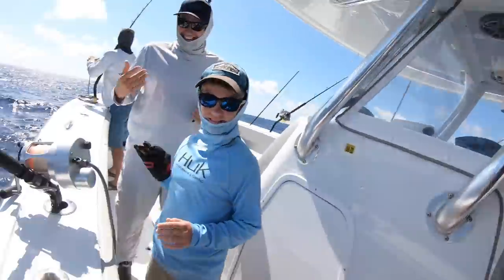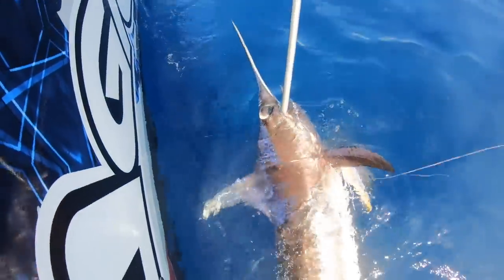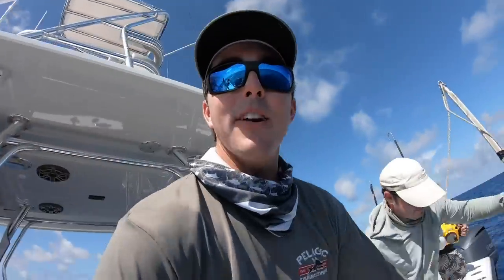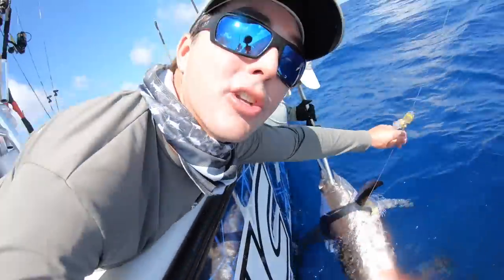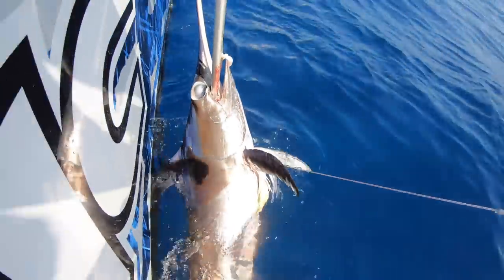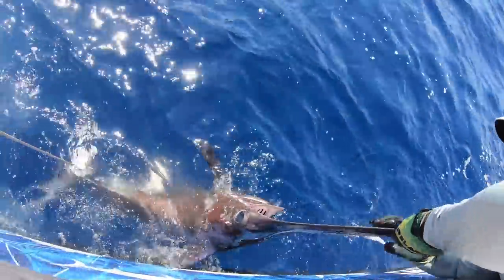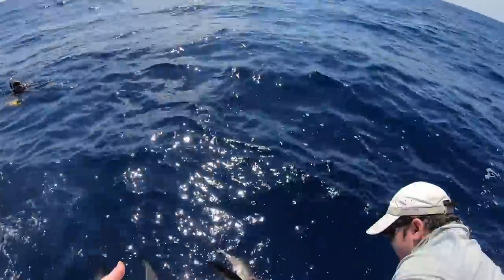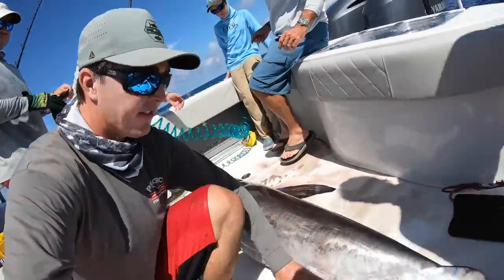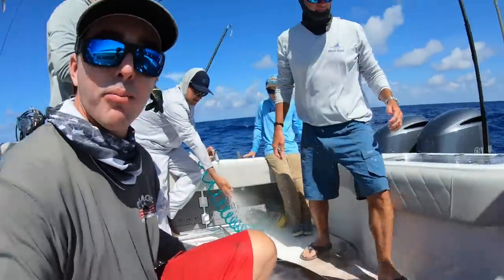He just got a nice swordfish right there. Nice job, that was fun! Look at that swordfish - look at those blue colors in the back, that's pretty. He's lassoed, guys. The hook is just lassoed around his body right there - you can see it, it's just fouled up, not even hooked in the mouth. Look at that! Nice swordfish - real fat, their tail is really thick like that. Look how wide his tail is. Some pretty blues in them still too.